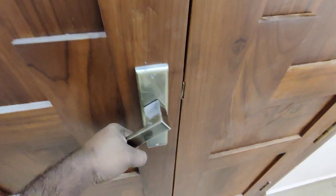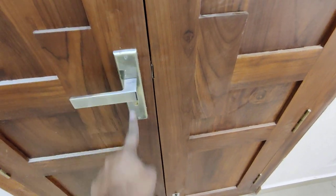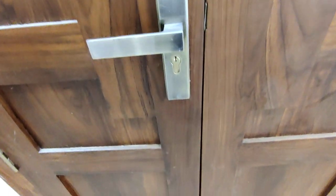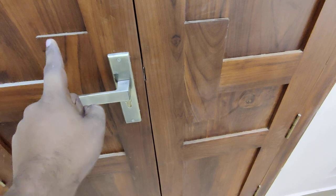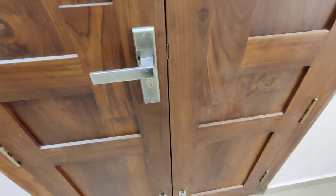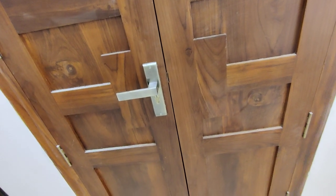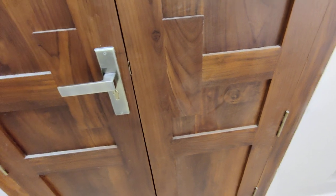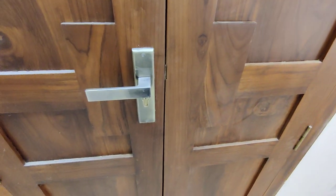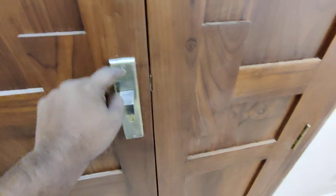When you are making a single door, this room is a single door. Carpenters and customers, they don't know.